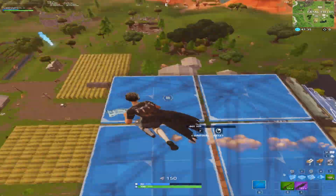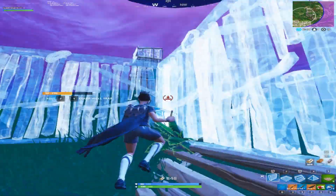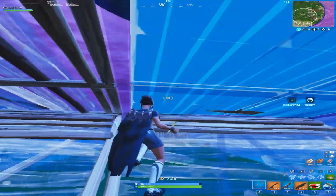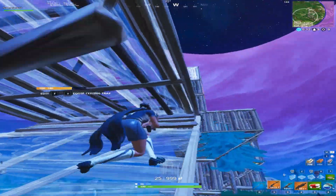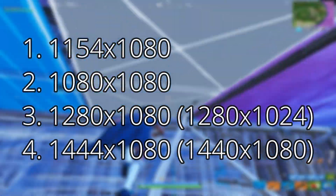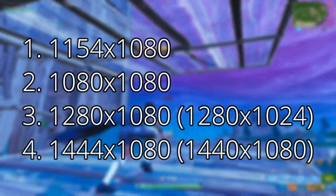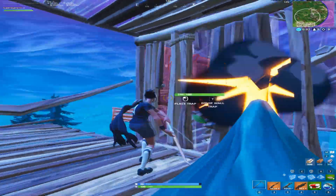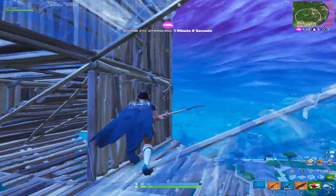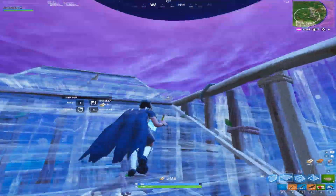A question I get asked multiple times in many of my videos is what stretch resolution I run. I always change my resolution frequently so I never stay on the same res all the time. I'll give you a list of my favorite resolutions — from top to bottom, 1154x1080 is my preferred recommended stretch resolution right now. It's all preference though, so just try them all out. For people having problems switching from native to stretch resolution, I'll have a more updated video tutorial on that.